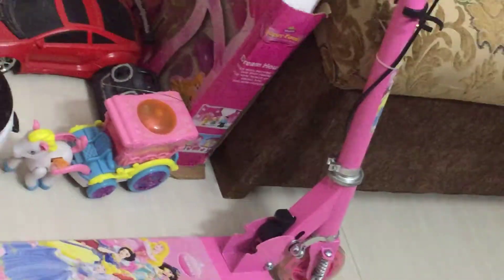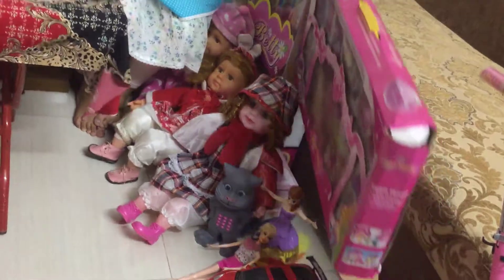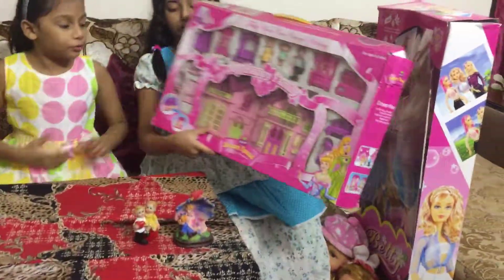And it's a football with many vegetable toys. And it's a pony horse. And here is the scooty. And now let's start with the doll house.